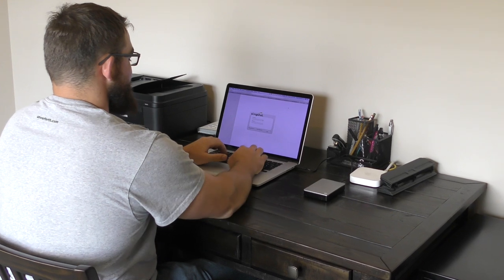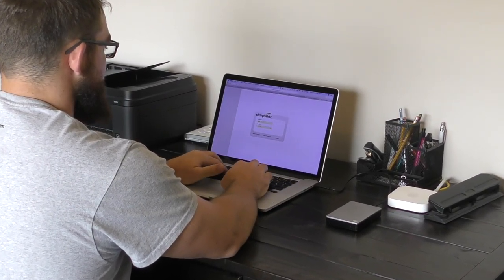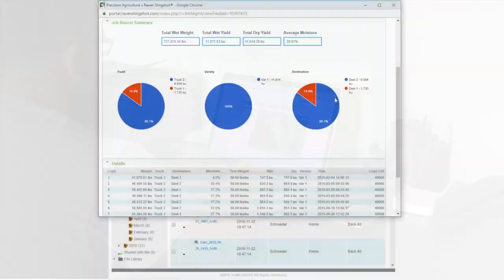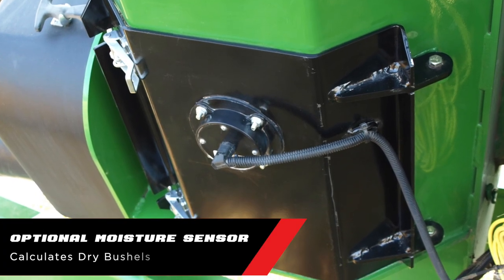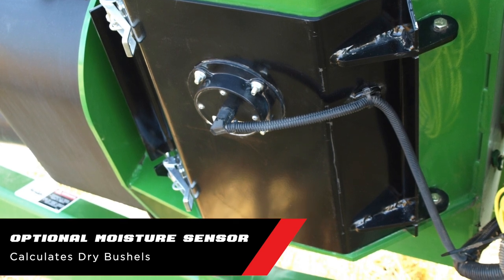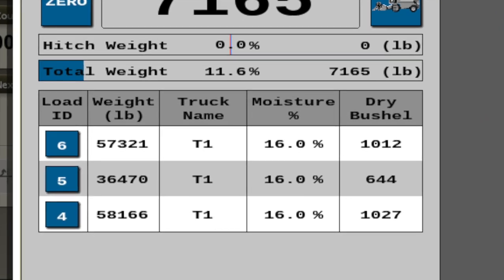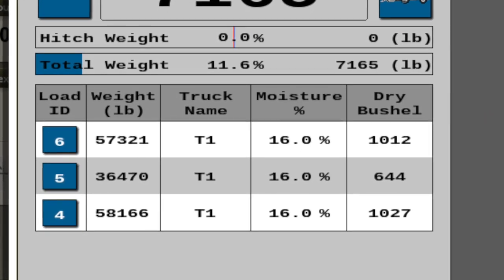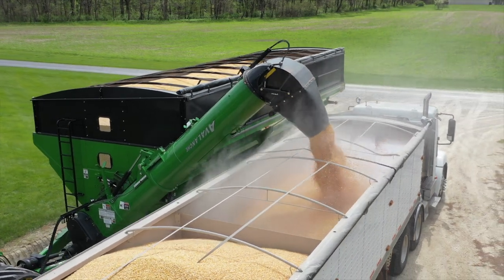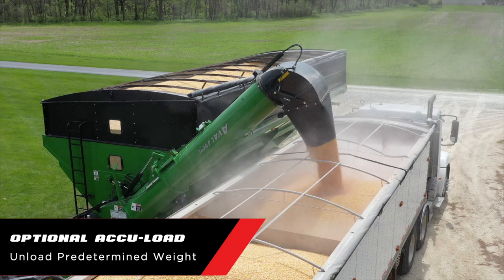Once the data is uploaded to Slingshot from the field, anyone at a computer with the Slingshot login information can see the data. Need enhanced reporting that shows dry bushels? The optional YouHarvest Pro moisture sensor mounts on the clean auger of the grain cart and takes a sample of every bushel that passes by during unloading. The information is then automatically calculated to dry bushels for enhanced reporting.